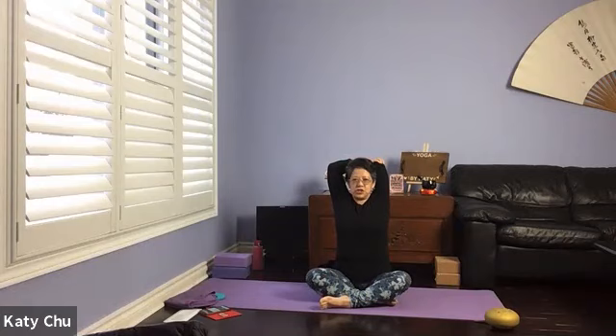Same arm up, place the palm behind your back, use the other hand to guide it out. Tricep stretch. Chin up, eyes looking forward. If you can, bind your hands behind your back. One more breath. And slowly release.